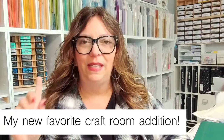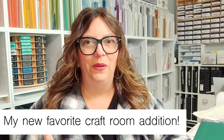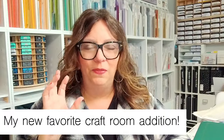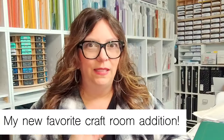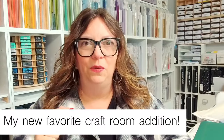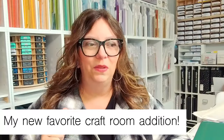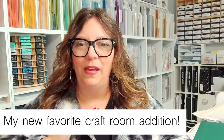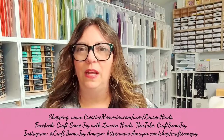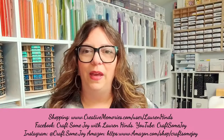I have today a new craft room addition that I think you're really going to want to learn about. I just got this about a week ago and I've been playing with it. I've got some fun ideas on how to use it, and the more this gets out in the community, the more we're going to find ways to use this really cool tool. Be sure to put a 'Q' in the chat around your question so I can see if there's something I need to answer.